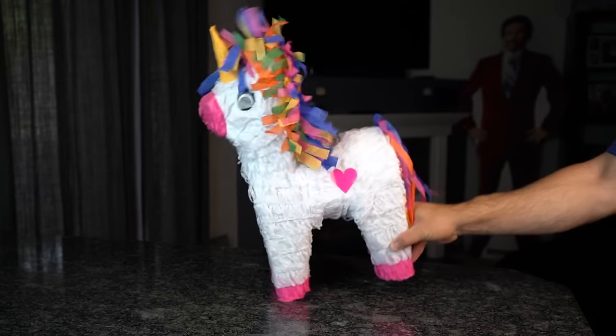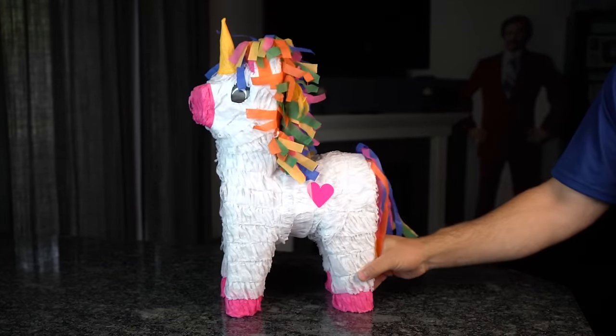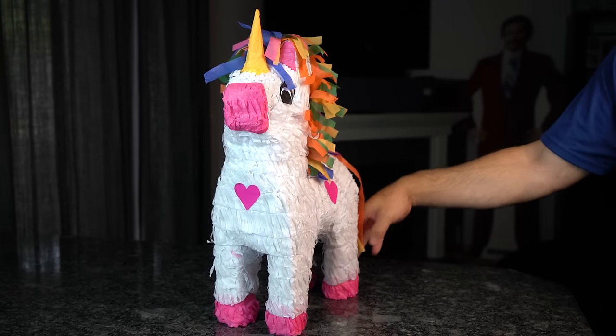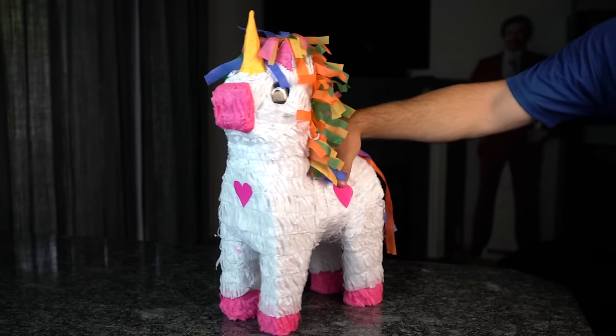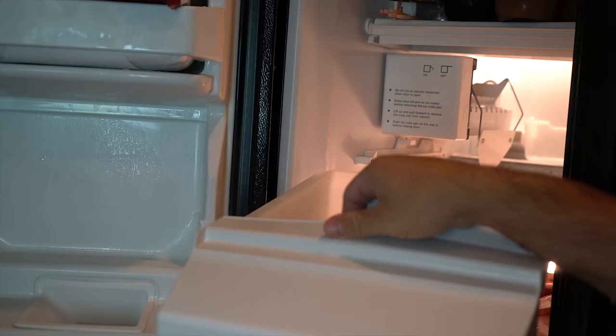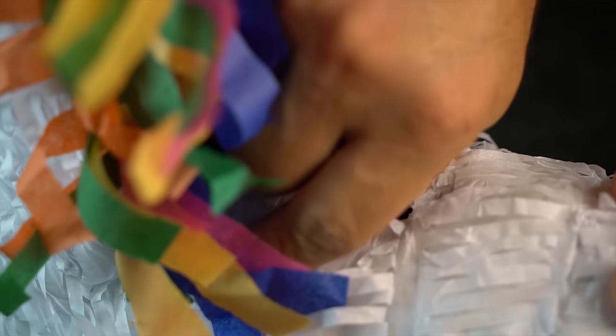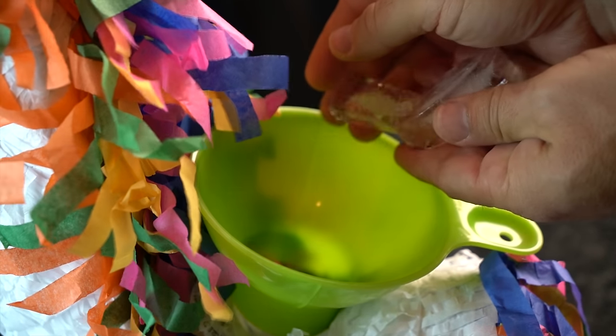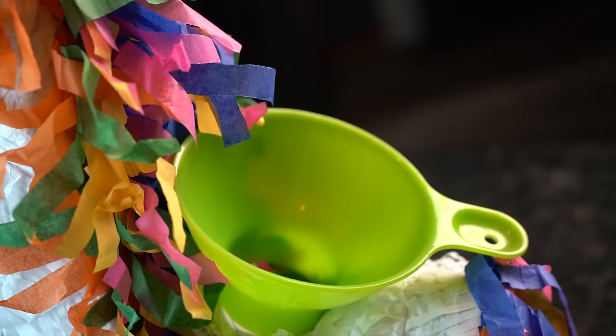Well giddy up my friends, cause here comes Penelope the Party Piñata, and she doesn't mind sacrificing herself so that you can beat the heat. Because unicorns aren't real. Or are they? Go ahead and remove your vat of ice cubes directly from the freezer, pop a hole in the top of your newfound friend, and either by hand or by funnel, stuff it with as much ice as you possibly can.